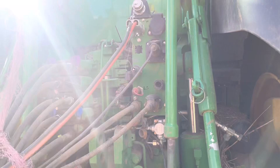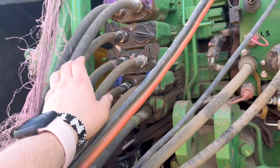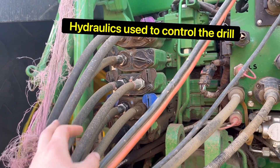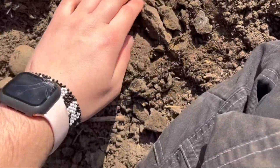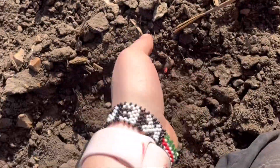Look how many points are involved when we're drilling. Just checking — the wheat has actually gone into the ground. It's always good to check in case the drill was blocked or anything like that.